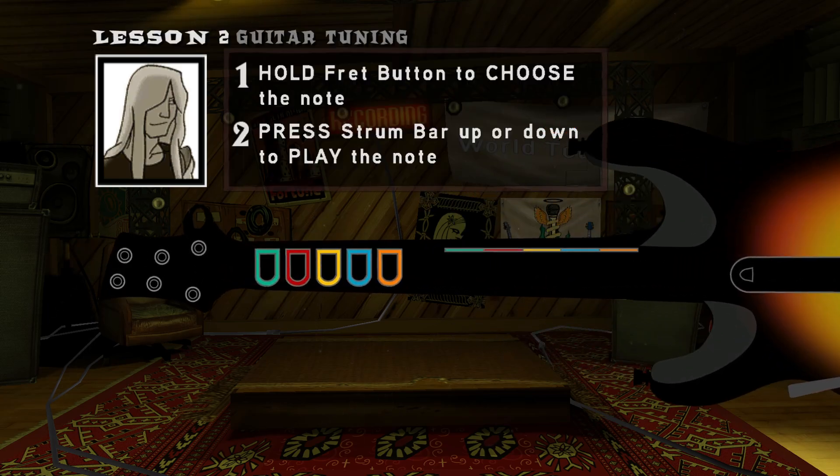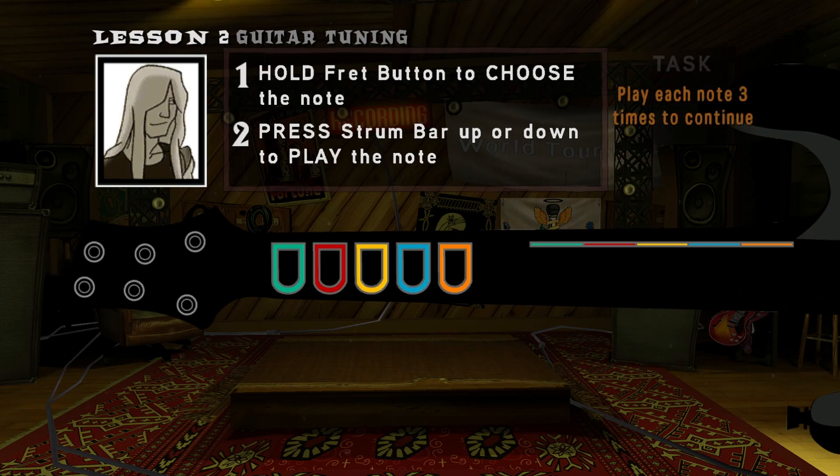Let's get you tuned up and ready. Play each note three times to get your guitar in tune. Excellent — your instrument is in tune with your soul. Now you can play for real.